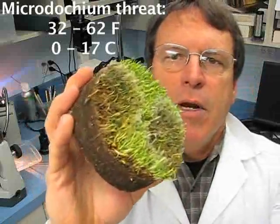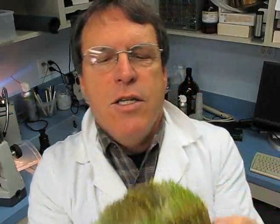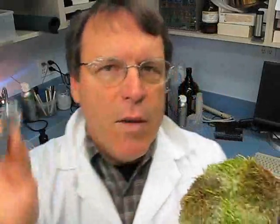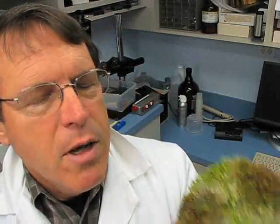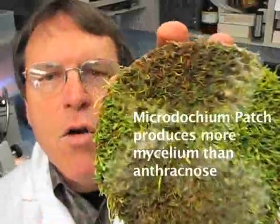What I'm going to do is show you a little bit about the diagnosis of this disease, and compare it to the structures of anthracnose, which has similar types of spores but doesn't occur at the same time of year, so it's really not a problem. There's a lot of mycelium produced by Microdochium patch.